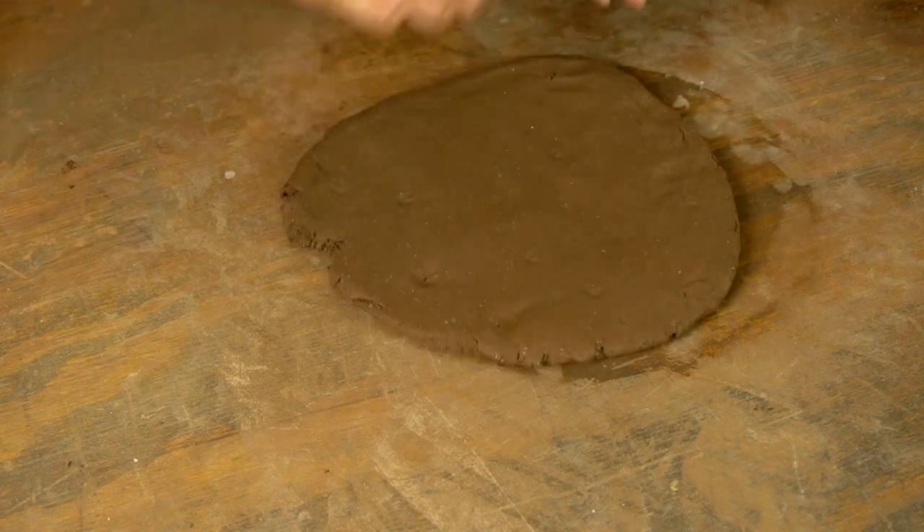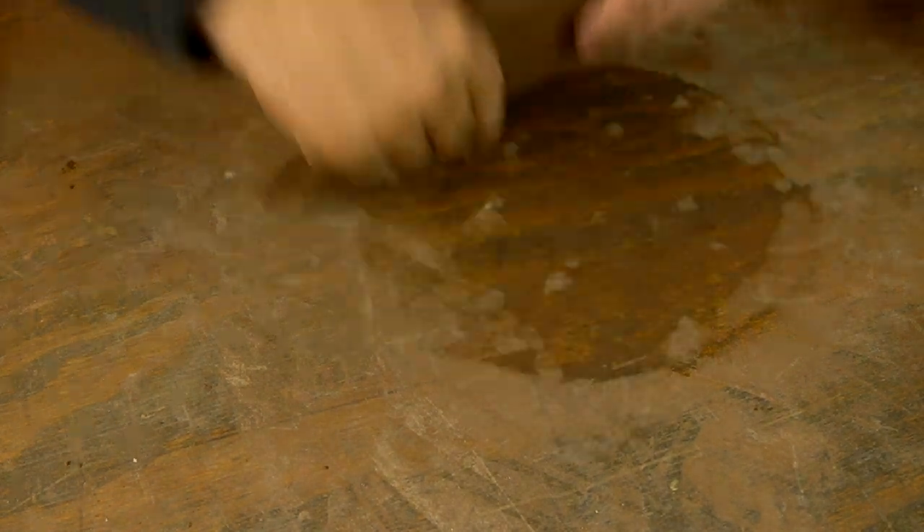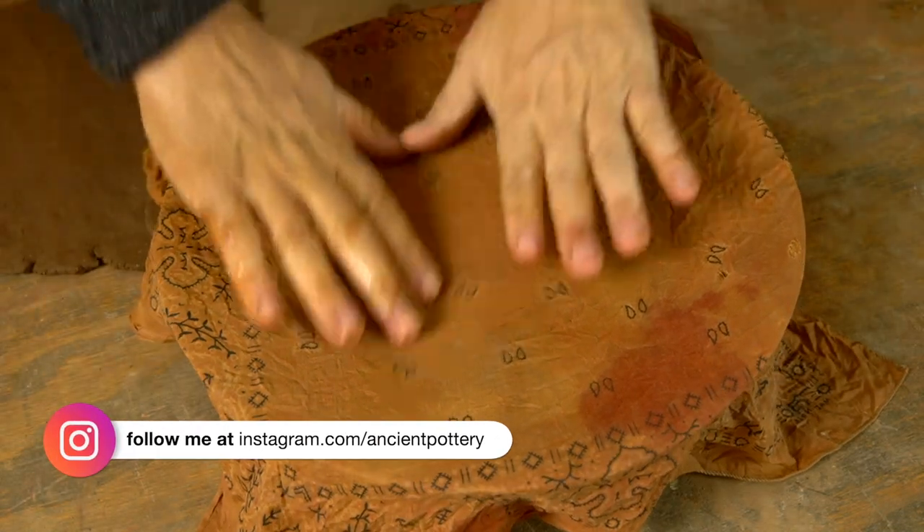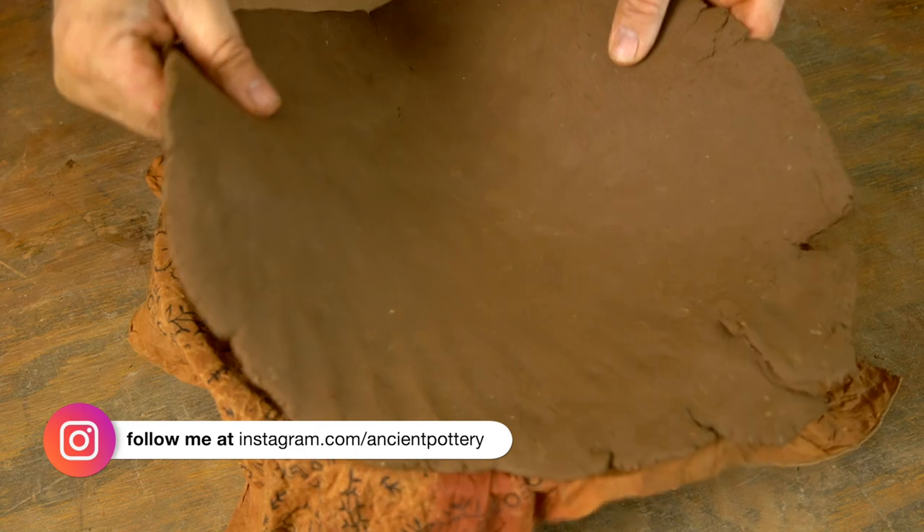Those of you that follow me on Instagram may be seeing the video where the light falls on my head while I'm trying to pat out a slab of clay. This is where that happens. If you don't follow me on Instagram you might want to go over there and see that because it is kind of funny.